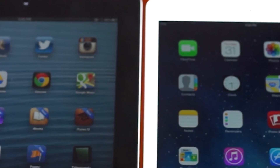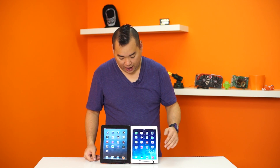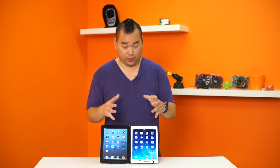The screen bezels on the left and right hand side are pretty much almost halved on the iPad Air versus the older iPad. That's actually pretty neat to see it shrink that way.